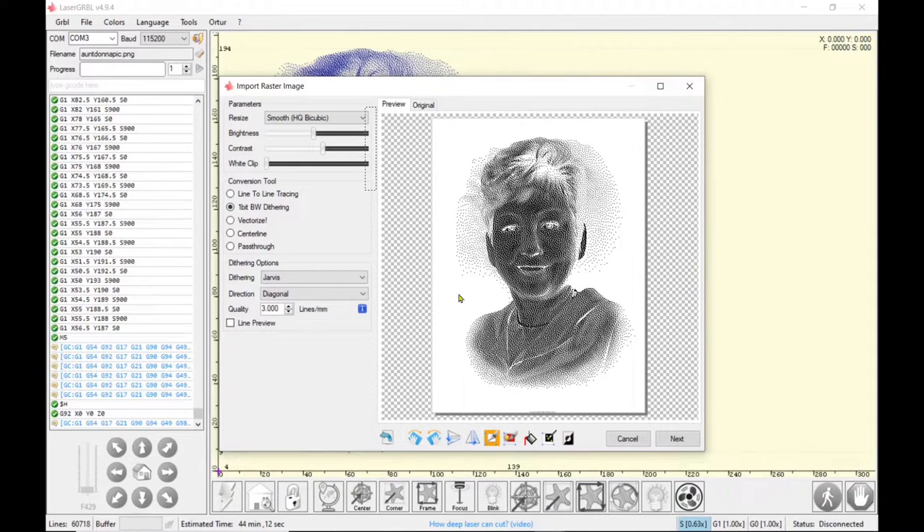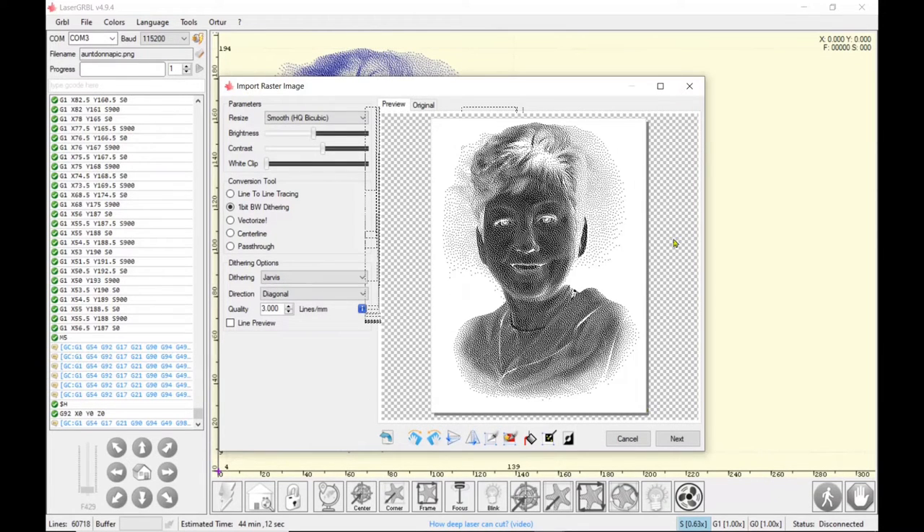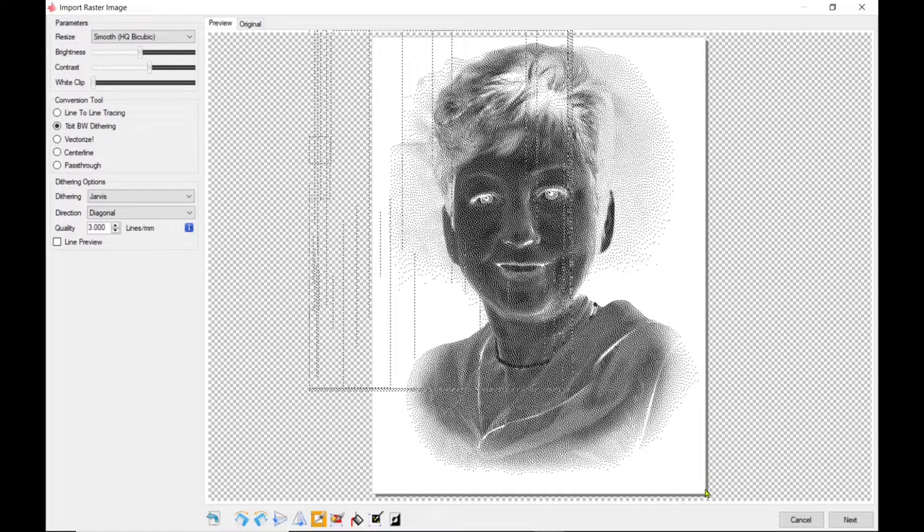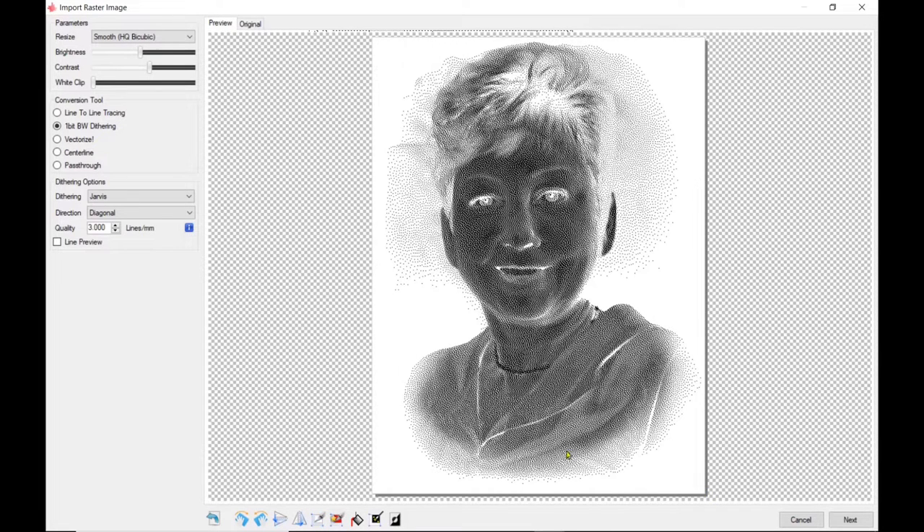I'm going to crop it because I had some little dots show up on the very bottom that I definitely do not want to show up on the slate. Even though the crop box doesn't really show on top of the photo it will crop it. I'm going to take that to a little bigger so I can definitely see there are no dots hiding, and I'm just going to crop that one more time just in case. I think that turned out perfect.